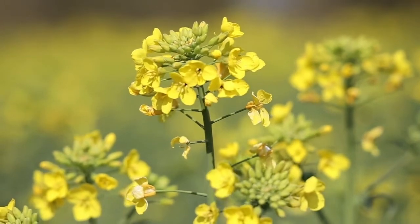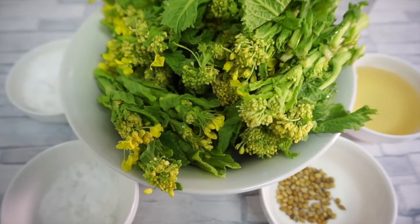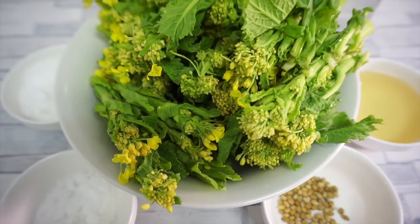In this clip is the matured rapeseed plant, which is usually used for making oil. If you want to know more about rapeseed plants and their significance in Japanese culture, please check the description box below for more details. Now let's talk about the ingredients for this recipe.